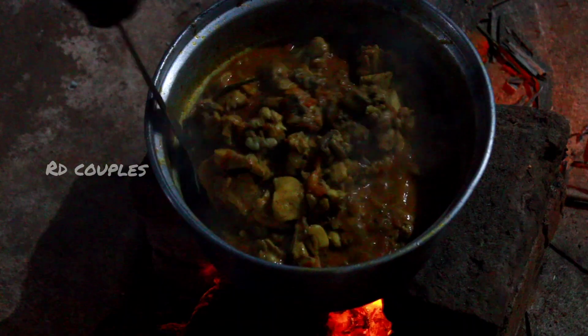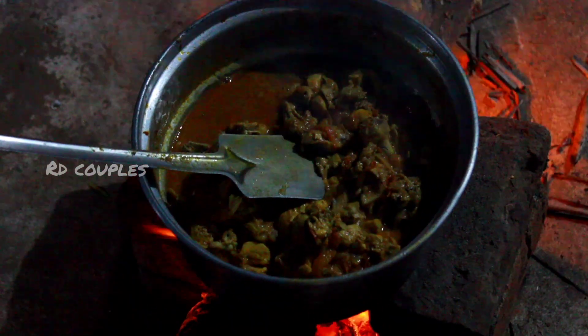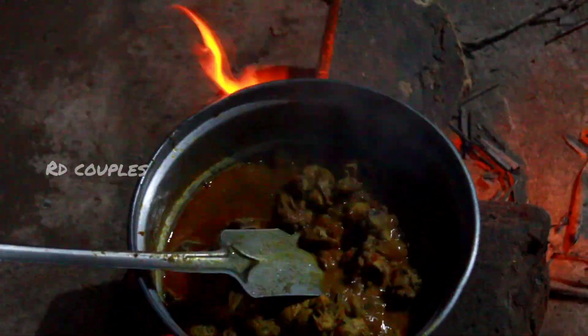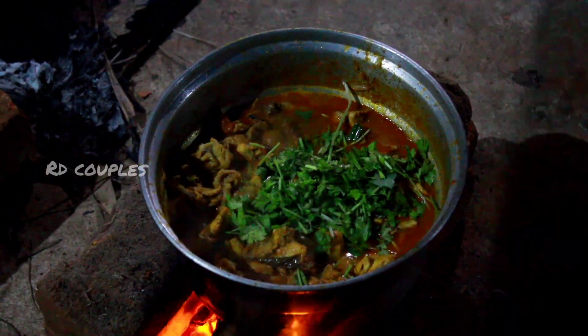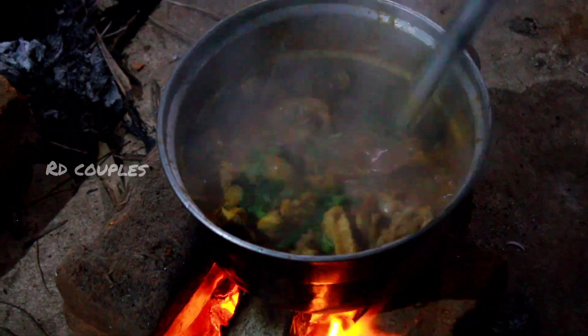The pan is cooked. We will change the pan. We will add chicken leaves to the pan. We will add everything to the pan.